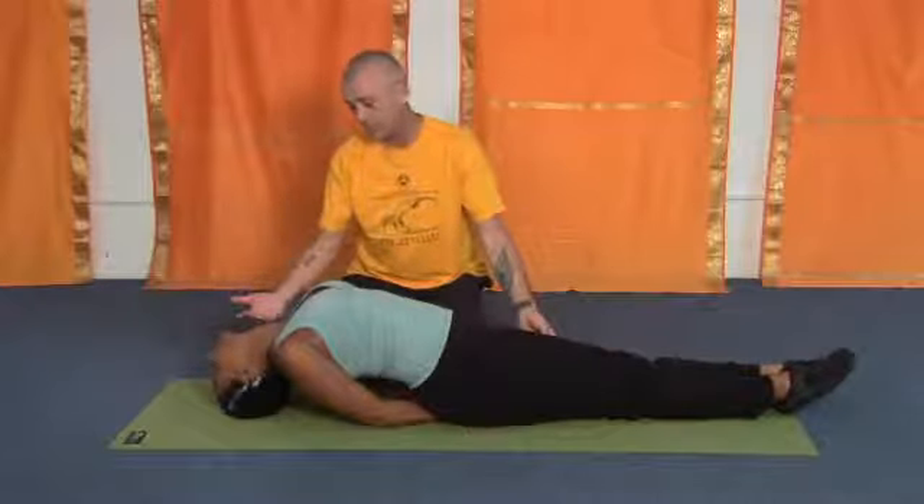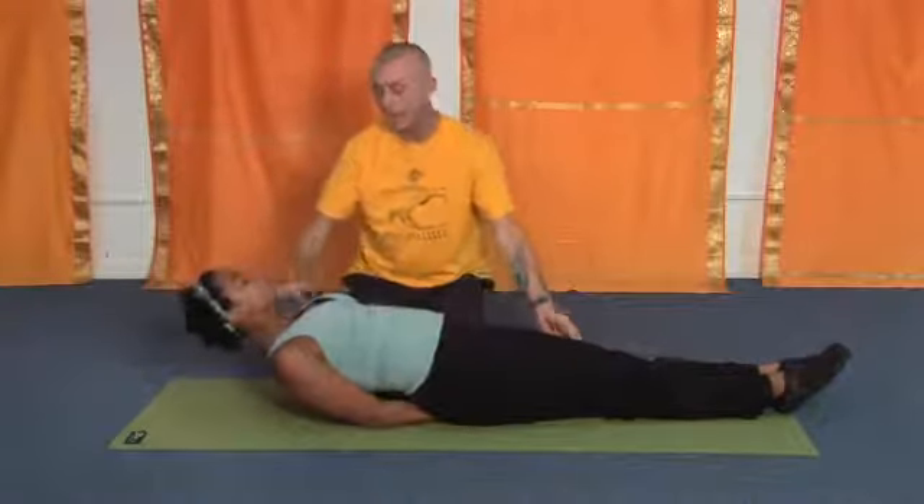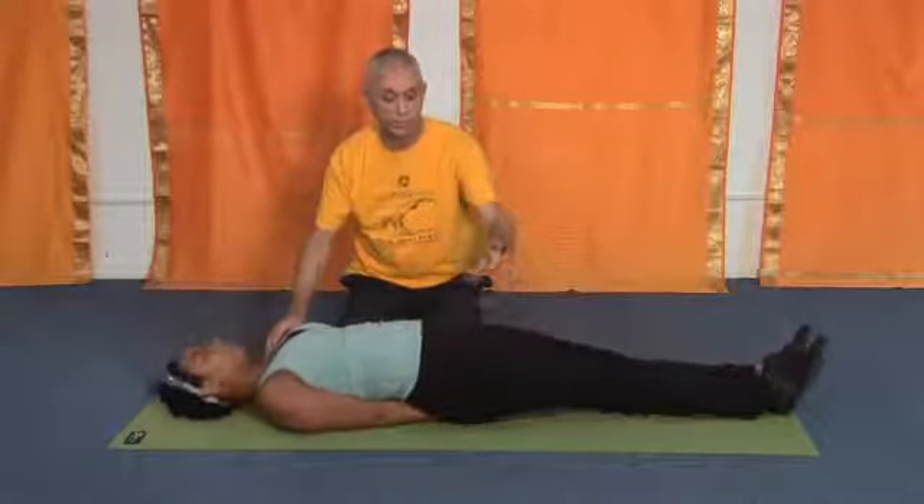To come out of the position, you're going to inhale and bring the head and shoulders up slightly. As you exhale, bring the body to the mat, and then release the arms.